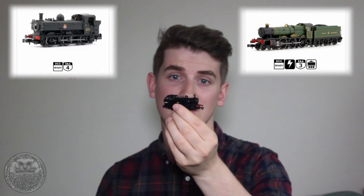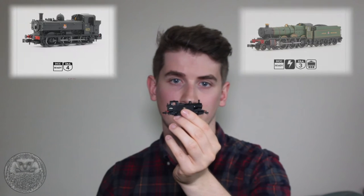N gauge is very small, but by all accounts has been coming on leaps and bounds in the last few years in terms of both detail and performance. You can even get DCC ready engines, and even this tiny little O6O has space in the cab for a DCC chip. So I decided I'm going to build my layout in N gauge.